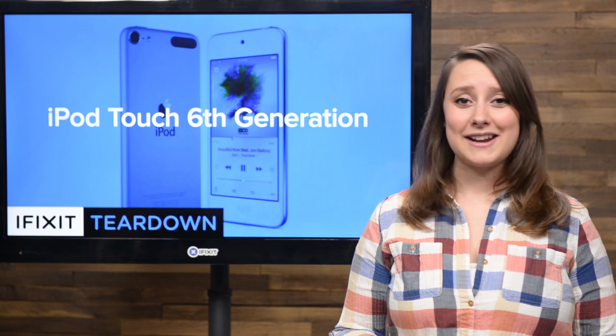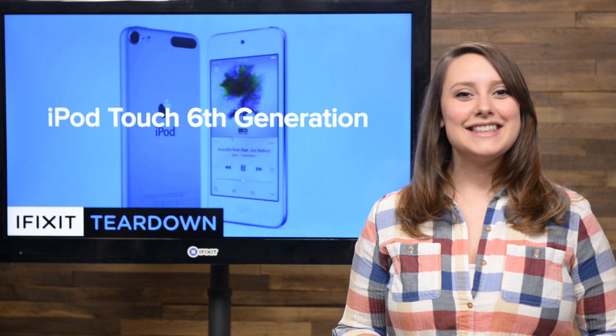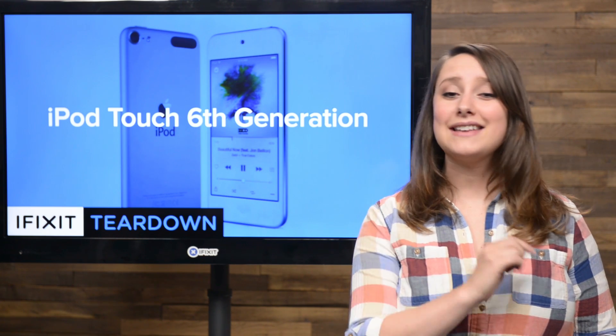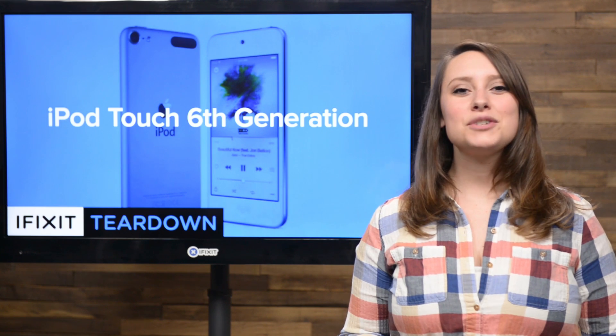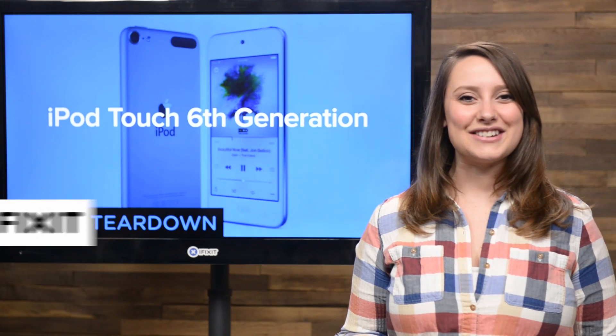Apple has been cranking out some great hardware of late and decided it was time that the iPod got a little love. This week we saw the release of the Nano, the Shuffle, and according to Apple, the best iPod Touch yet. The new Touch boasts some great upgrades and we can't wait to see them up close. It's teardown time!